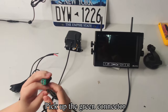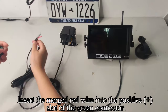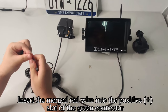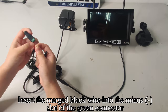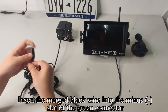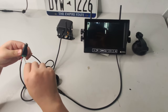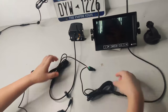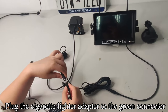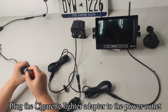Pick up the green connector. Use a tool to loosen the screw. Insert the merged red wire into the positive plus slot of the green connector. Insert the merged black wire into the minus slot of the green connector. Tighten the screws. Plug the cigarette lighter adapter to the green connector, then plug the cigarette lighter adapter to the power outlet.